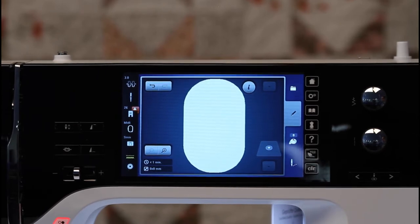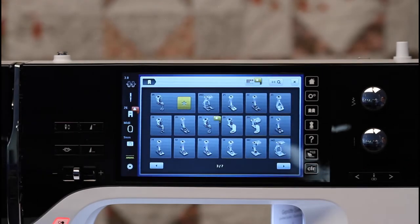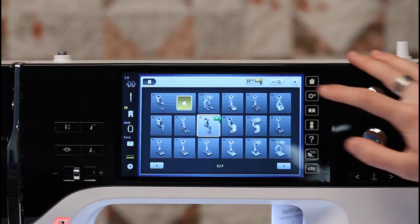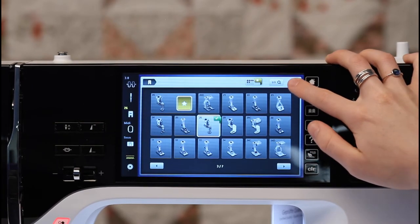Right now it's showing a warning sign, which means that I have not selected the embroidery foot yet. So I'm going to go ahead and tap on that, and then I can select my number 26 foot, and I'm ready to go. I'm going to hit the X in the top corner so that I can get out of this page.